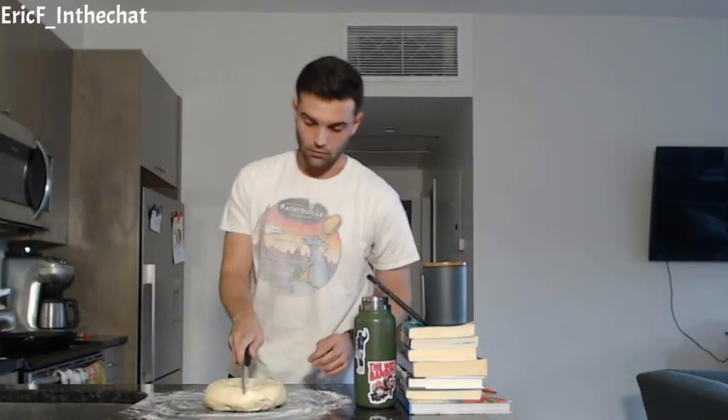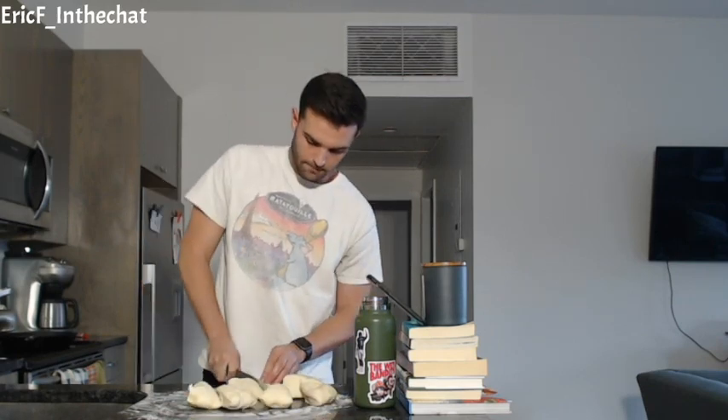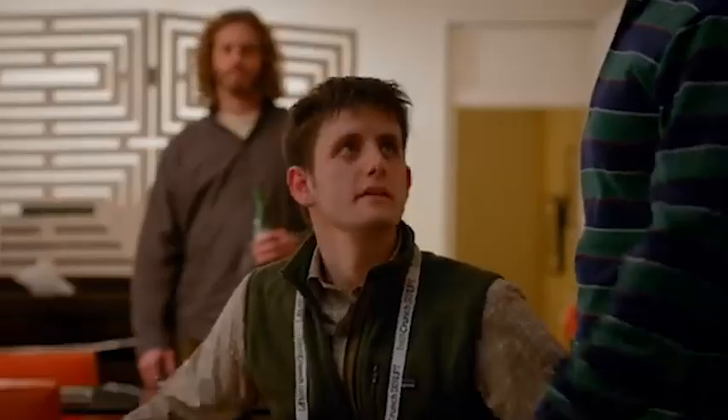Now I'm going to roll these into big snakes almost. Not really taking the roll very well, if I'm honest. Start in the middle and move out — from the middle out, that does make sense. So with the boys at Silicon Valley — middle out. These ones are kind of small.